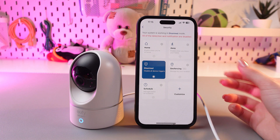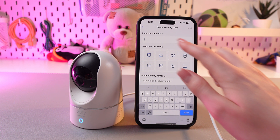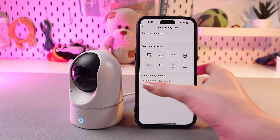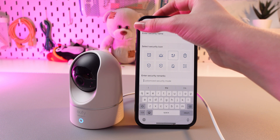And the last one: if the standard modes are not enough, just turn on customize mode and create your own. Here you can enter a security name, select an icon — for example, this one is for sleep mode — and enter some security remarks. After this, tap the next button and the changes will be saved immediately.